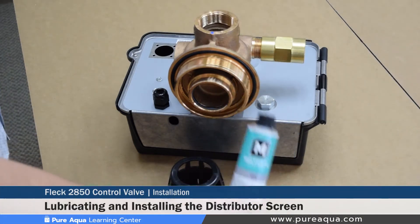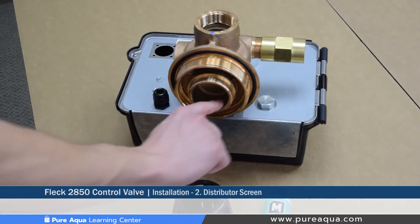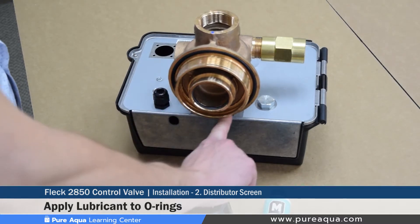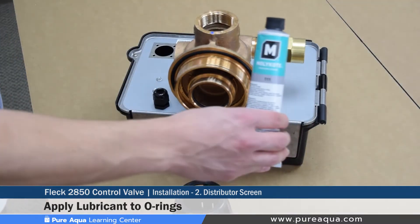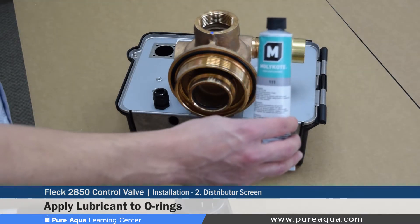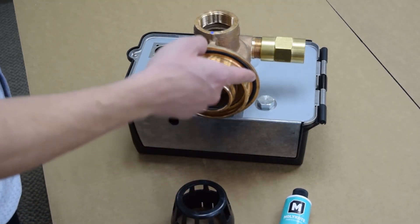Step two of the installation procedure is to lubricate the two o-rings on the valve body and install the distributor cone. The two o-rings that need to be lubricated are the inner o-ring and the outer o-ring, which seals the tank and valve. The recommended lubricant is the DA111, which is an excellent lubricant used at Pure Aqua for various o-rings.